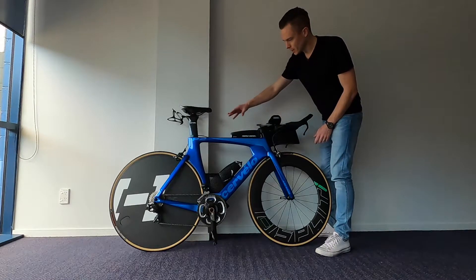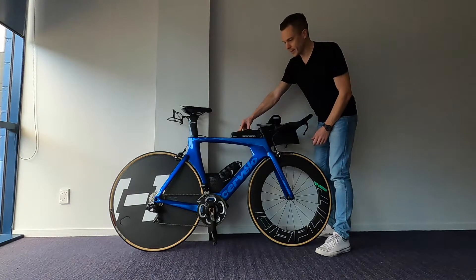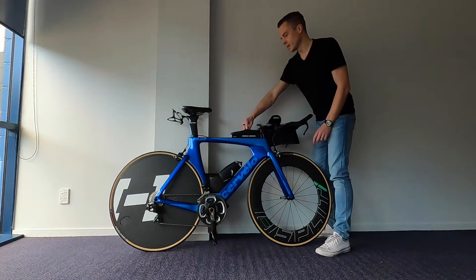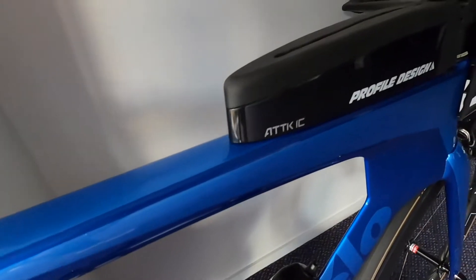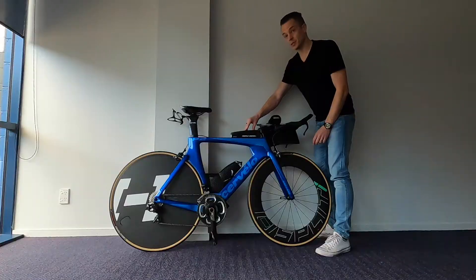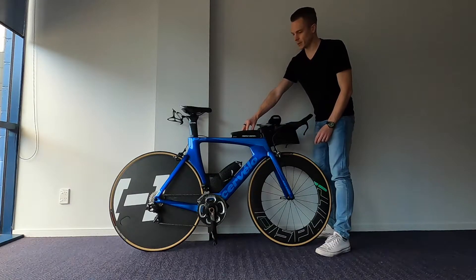Just back here I've got the Profile Design ATTK that mounts into the two bosses in the top tube. Normally I just use that for snacks — food, bars, sometimes gels during races — so they're right there within easy reach.